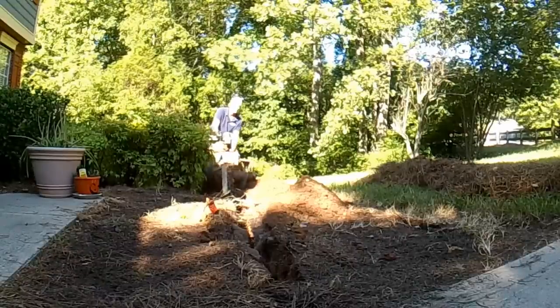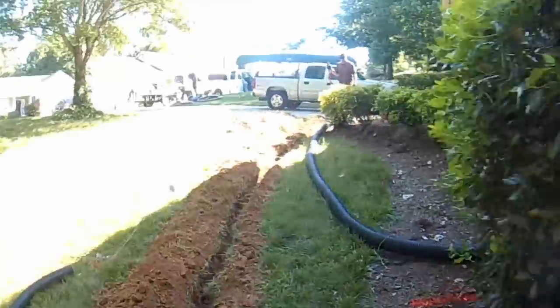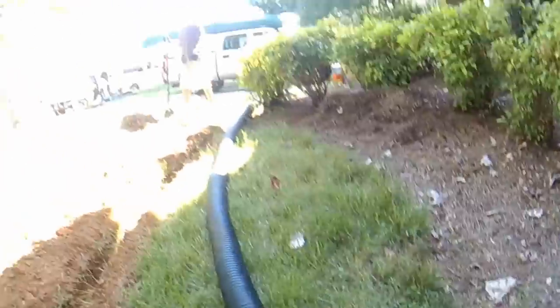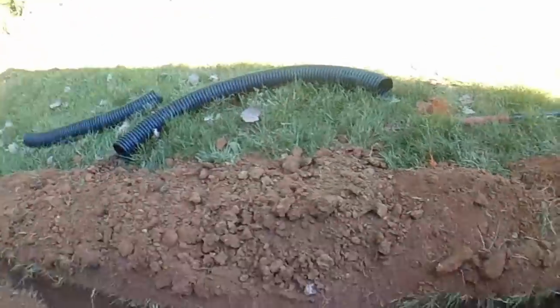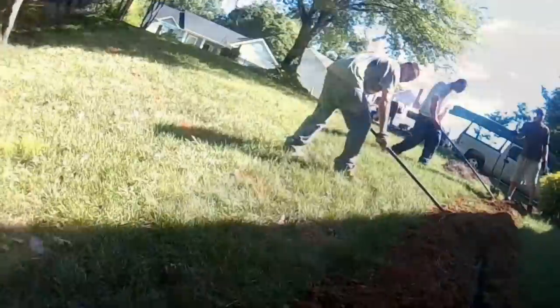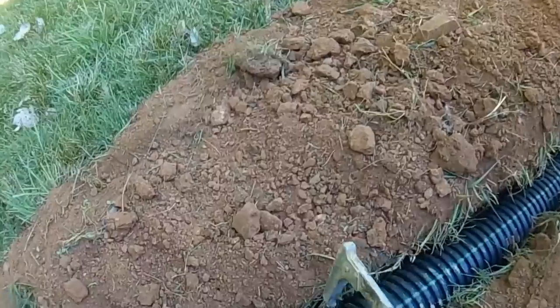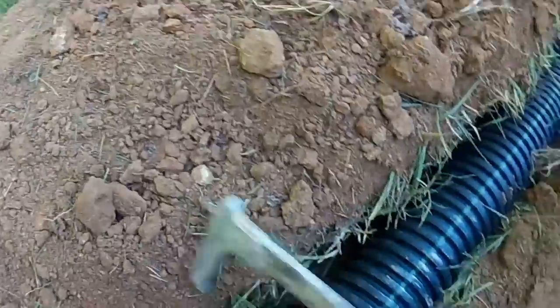Remember, you could put a channel drain across the drive — that involves cutting the drive, removing concrete, re-pouring concrete, a lot of work. If you've got downhill flow away from that driveway, this is the way to go. Our total materials on this job were less than $60 and it took us about 35-40 minutes.